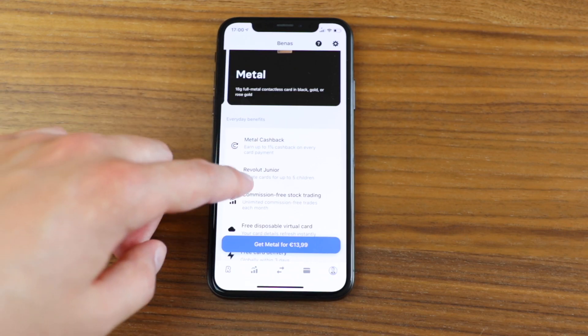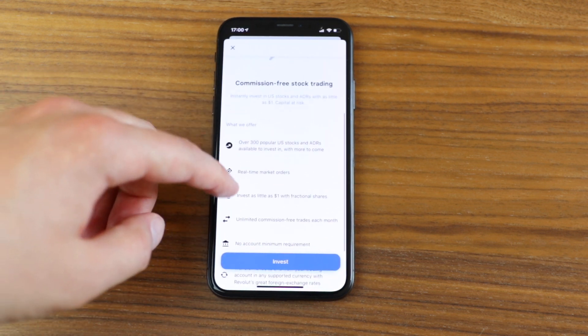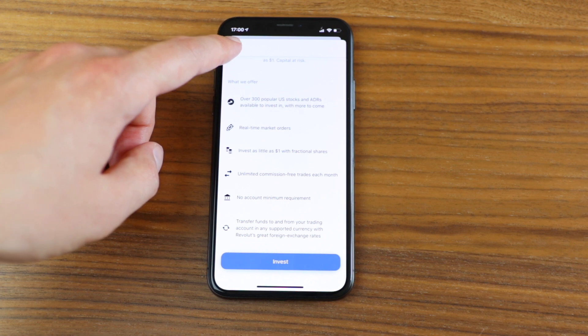Metal does make sense if you're into trading, because you get unlimited trades with no fees at all. If you trade more than eight times per month — say 14 or 15 trades — then 14 euros per month might actually sound quite good for that. But it's very specific.